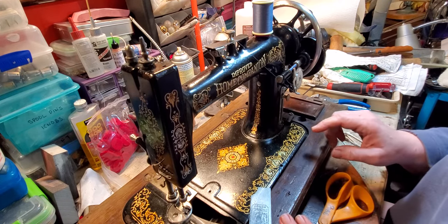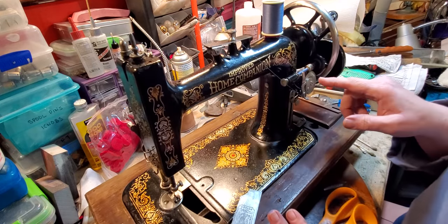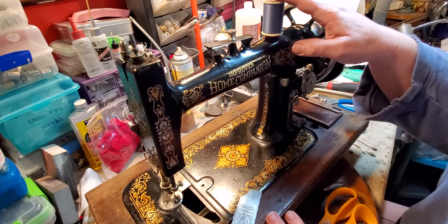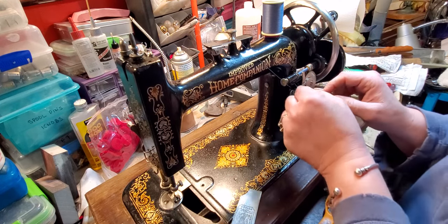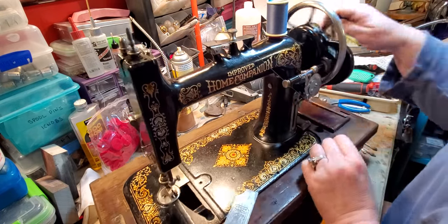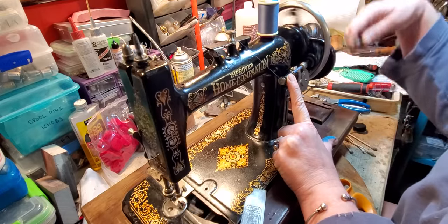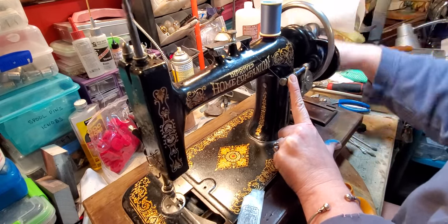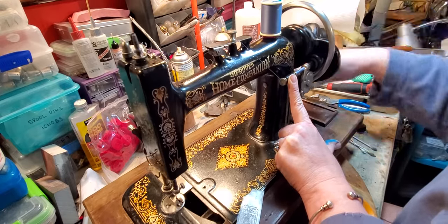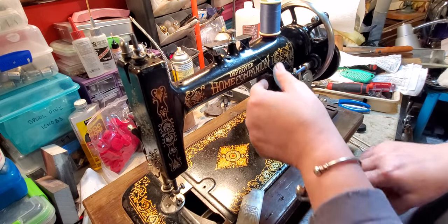I have the bobbin loaded in here. To wind the bobbin — I was demonstrating this for a TikTok video — you put your spool of thread here, wind it around, go through both thread guides, and come out of this thread guide right here. Then push it up against here and just start hand cranking it. That's how you wind the bobbin.